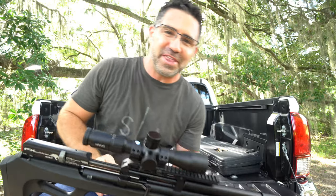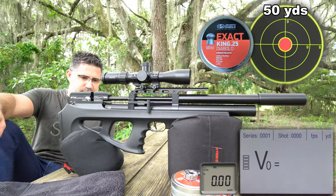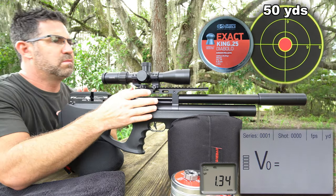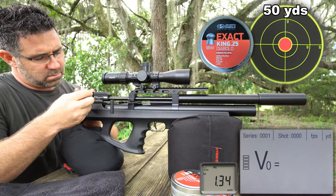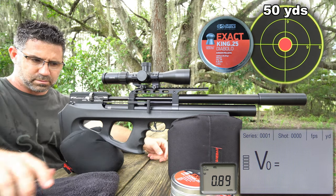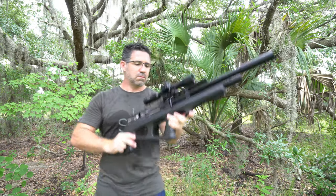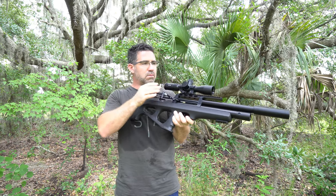Why do I think it's so good? Simple. 43 to 47 foot-pounds out of a 31-inch regulated gun that weighs just 6 pounds, is ultra-quiet, is ultra-accurate, has the most gem-like precision in all of its switch gear, and comes with a 3-year warranty here in the States. In addition, the compact is narrow, perfectly balanced, loads up well, and cycles fairly quickly.